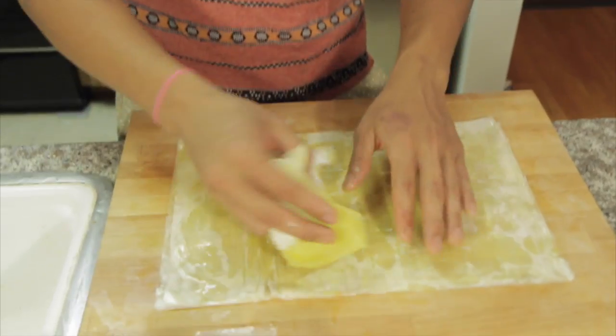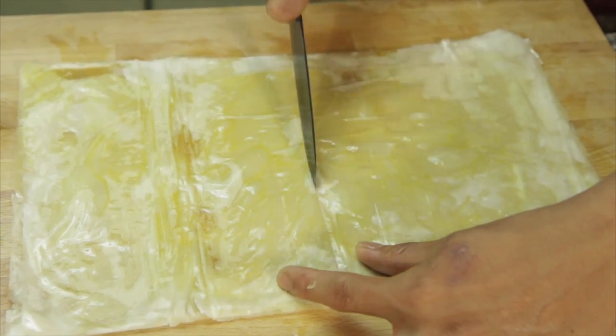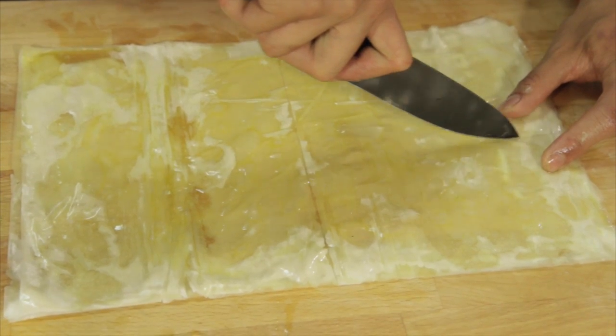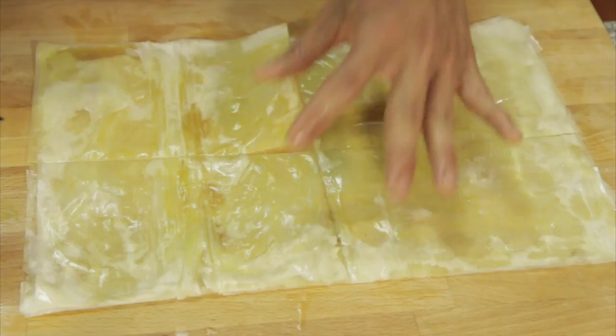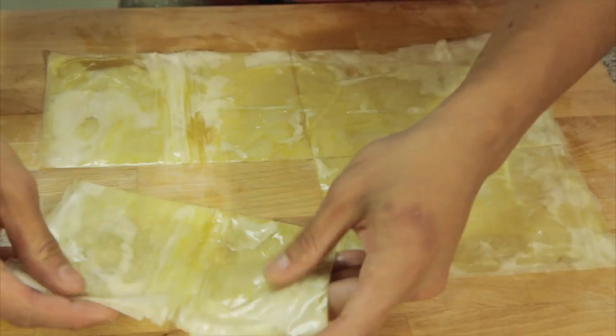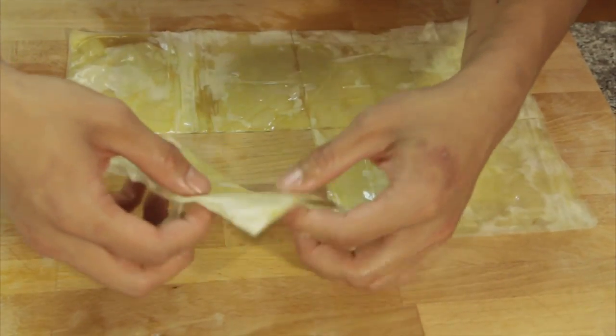I wish I had a tub of olive oil and just dunked it in there — like film, photograph. Four little squares. Now of course you could always make more if you want to. I'm only going to make a little bit, just for the video's purpose.